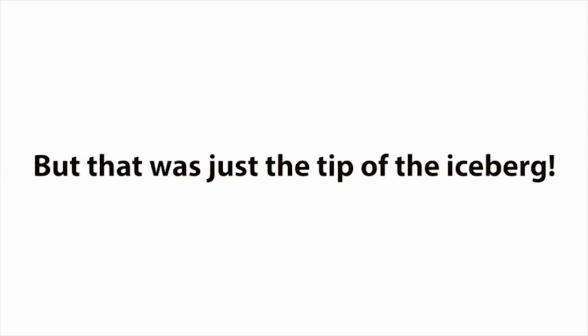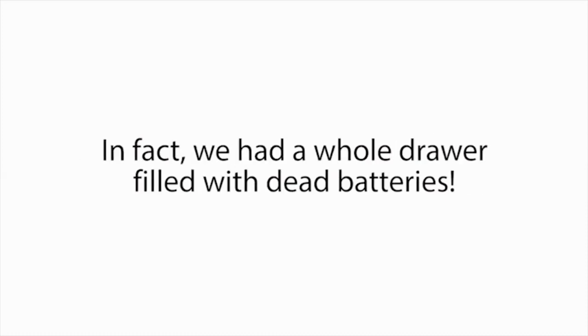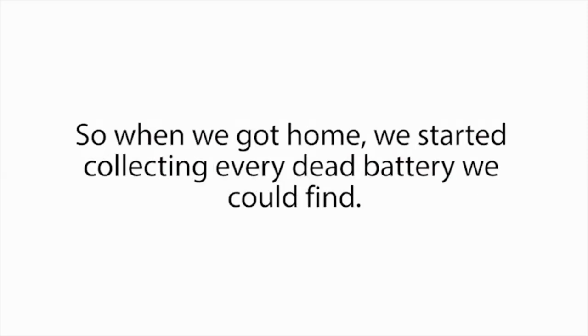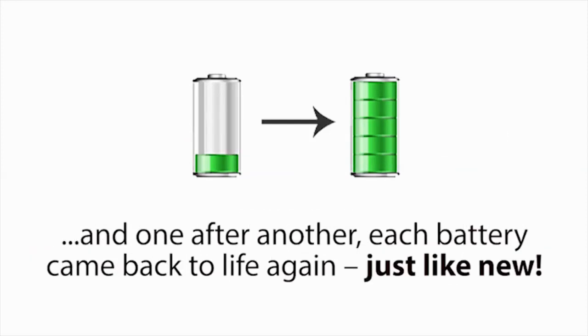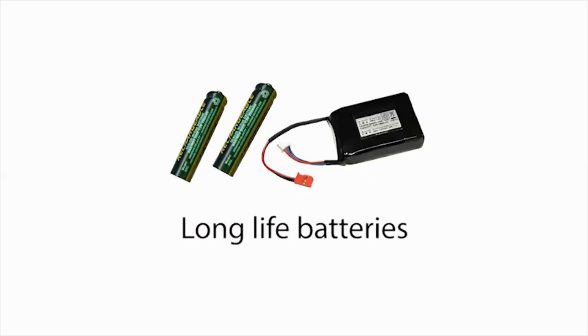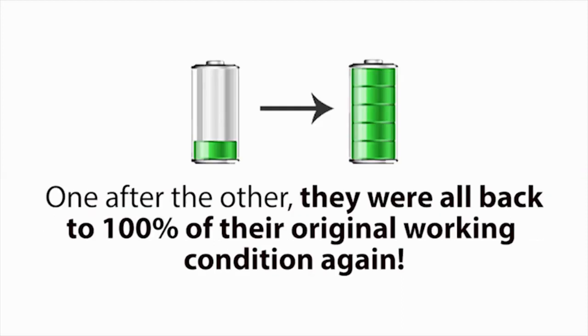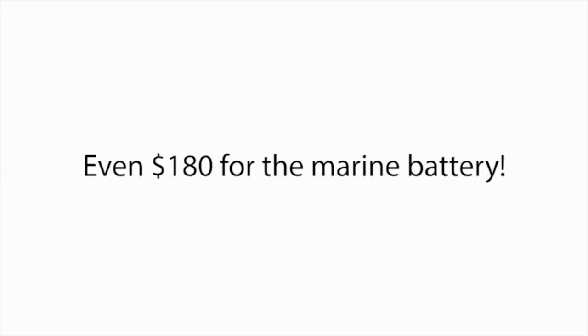But that was just the tip of the iceberg, because our minds started racing. We had many other types of dead batteries lying around our home — in fact, a whole drawer filled with dead batteries. So when we got home, we started collecting every dead battery we could find and tried the simple battery reconditioning methods Frank taught me. One after another, each battery came back to life again, just like new: a dead drill battery, a dead laptop battery, an old cell phone battery, an old boat battery, long life batteries, and a box of old rechargeable batteries — all back to 100% of their original working condition. Each battery we reconditioned was saving us $10 here, $7 there, $40 here, even $180 for the marine battery.